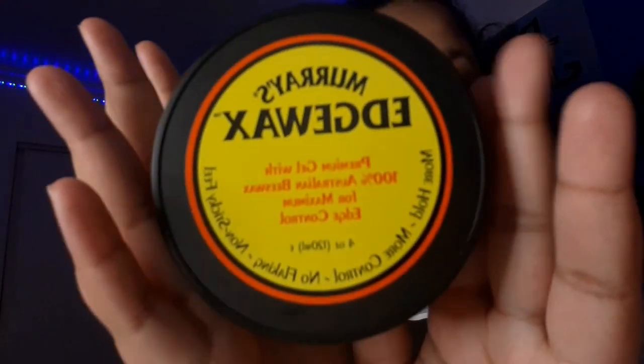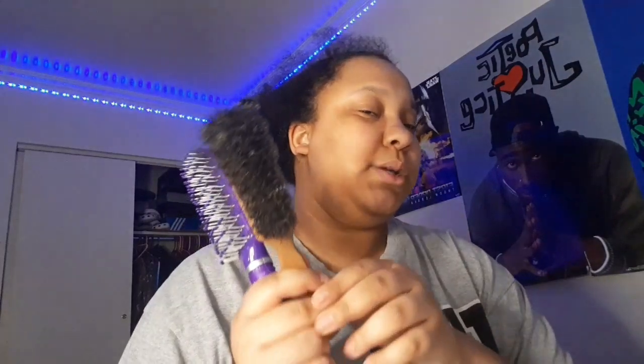This is the best — it lays my hair down and keeps it down. I only use this and water. This is my casino spray bottle, and then my wig brush, my soft brush, and my hard brush.